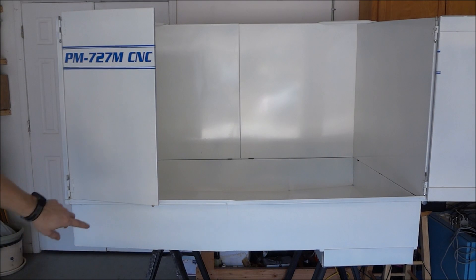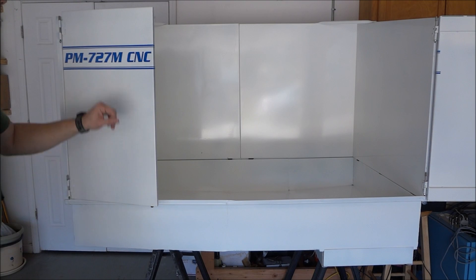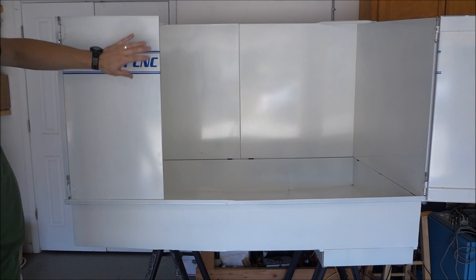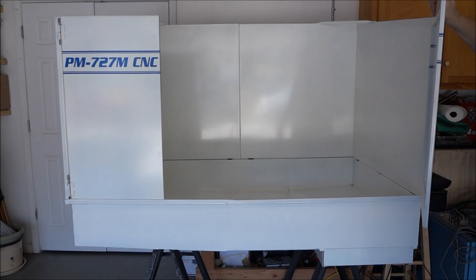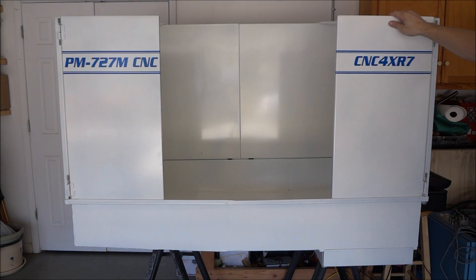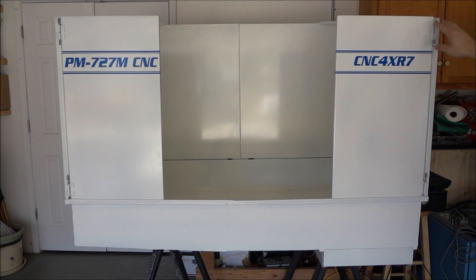On the bottom I put these little rubber feet, and that helps keep the door from pushing in and keeps it in position. It's a little flexible but not too bad with the cross brace. With the doors in place and the rubber feet, it's pretty sturdy.